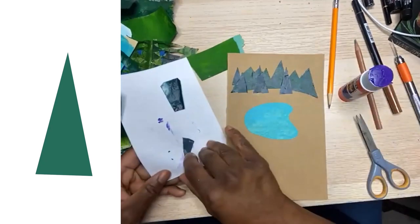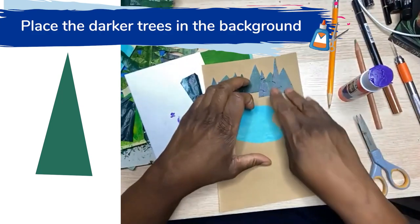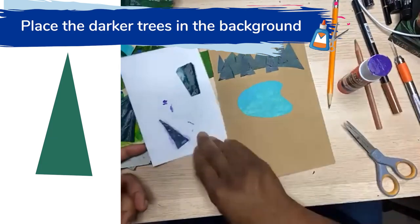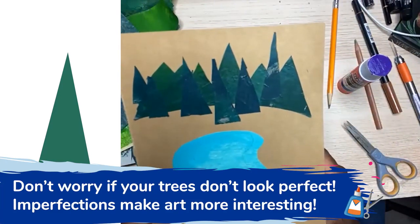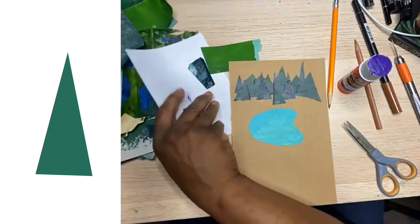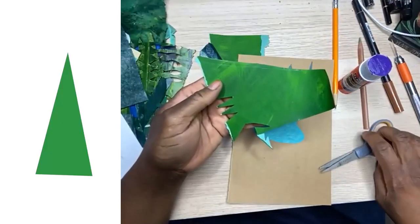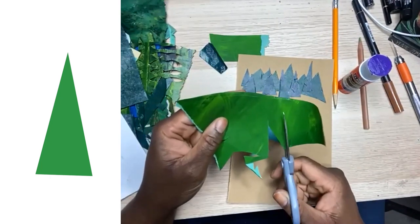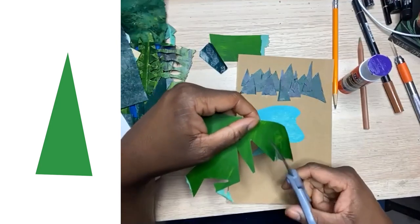I so enjoy being here with all of you — I really, really do. This makes my week when I'm with you all. So I'm putting in the trees — I'm planting my trees. As you can see, these are not perfect, and I don't really care. I'm just having fun. The next ones I'm going to put in are this color — I'm going to do trees in this color, so tall ones, little ones, big ones, wide ones, little short ones, baby trees.